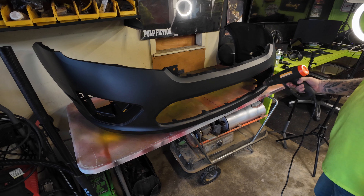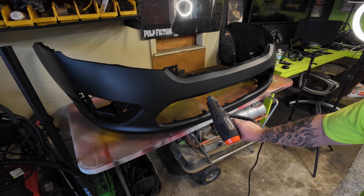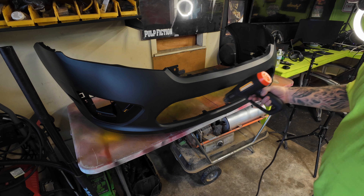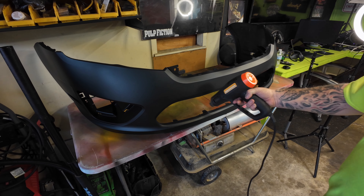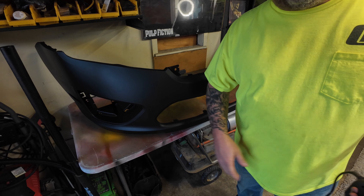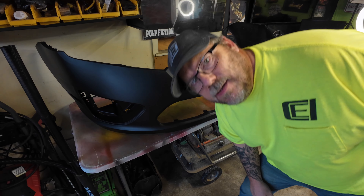I'm waiting on a few more parts to come; they should hopefully be here by the weekend and we'll do a video putting everything back together. I still need to find a lower grille for it — might look on Amazon and see what they want. If something like this interests you, give me a thumbs up and leave a comment. Pretty cool — $190, that's less than half of what a junkyard wanted for a used one. Can't beat that. You guys have a good one — we'll see you next time!